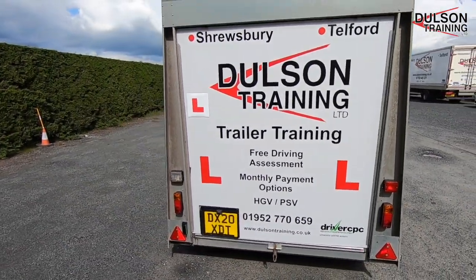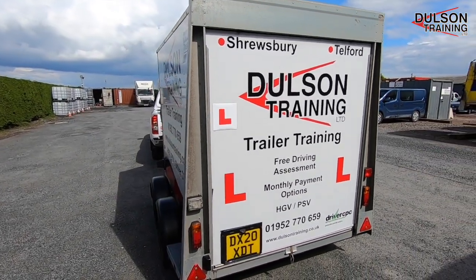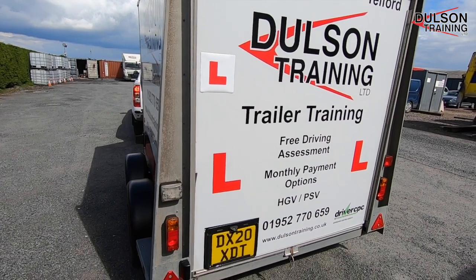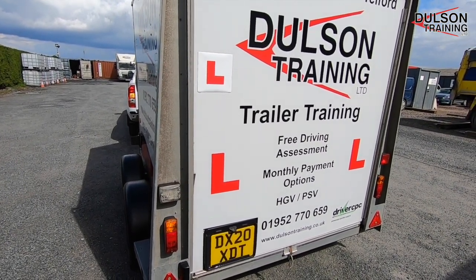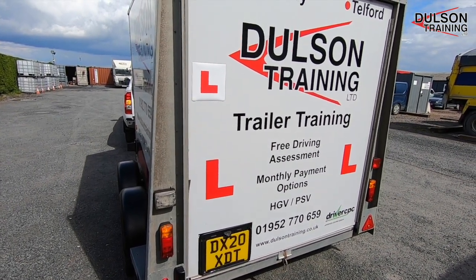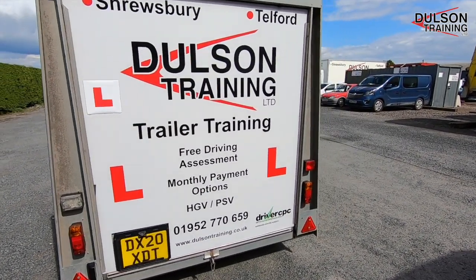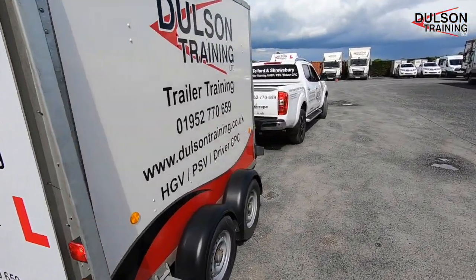We're going to check that the brake lights, side lights, fog lights, and indicators are all working as they should be. We now know that the trailer is coupled safely and we're happy to take it out onto the public road.